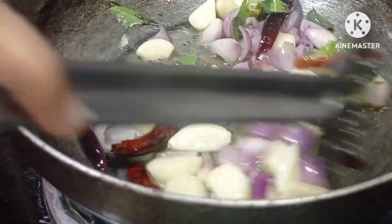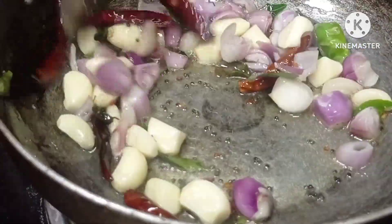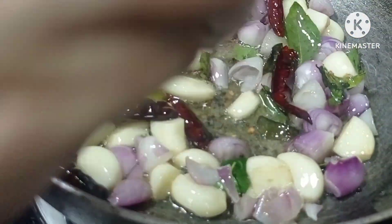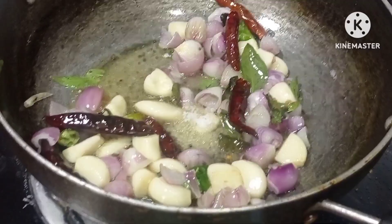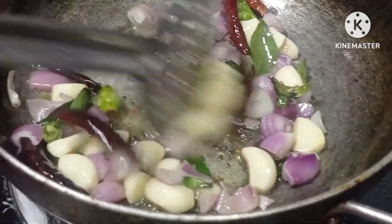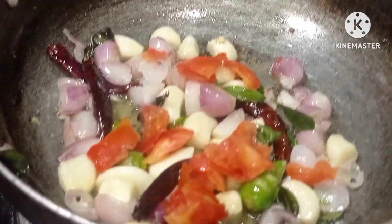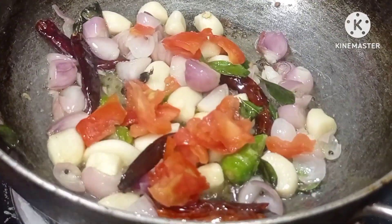We will add a little bit of flour. Now we are going to add the flour. We will put the flour in. The flour is good. We will add the flour.